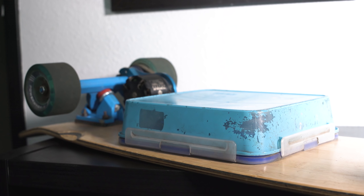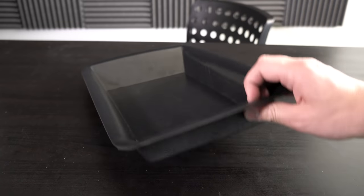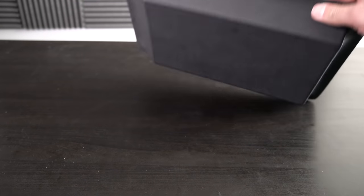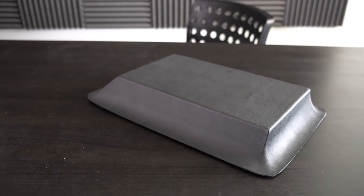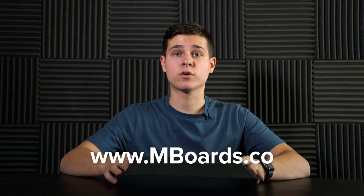In my original build, I used a piece of Tupperware as an enclosure. In my later builds I've come up with a cleaner way to house everything. I actually make these enclosures myself — I have a wooden buck that I thermoform plastic over the top of. If you need an enclosure, you can go with the Tupperware option, or I'm going to start selling these on my website at mboards.co if you want a nice-looking enclosure.